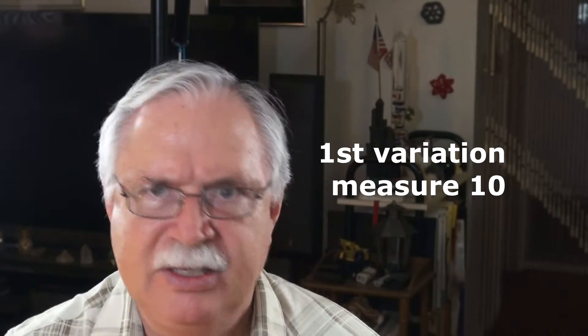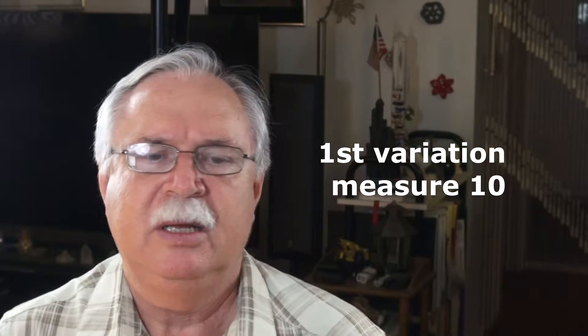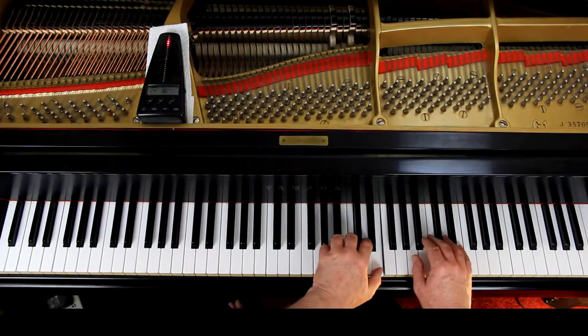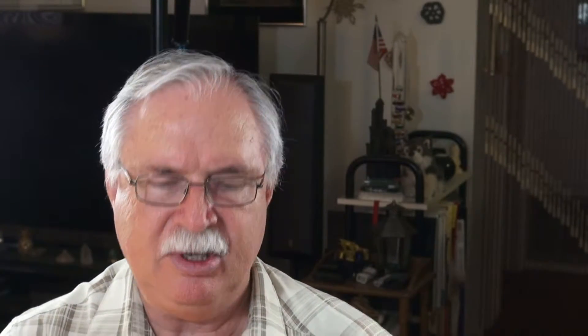For the second variation, the first line is going to be repeated. The first time we play it, they have a note there — first time, both hands 8va. So instead of here, go up here. First time. Then the second time, you come back down.